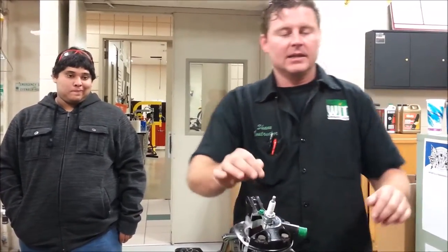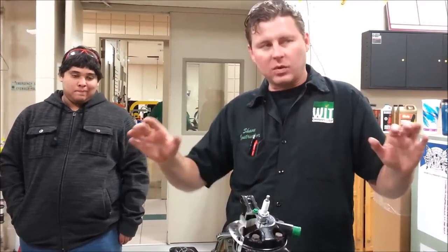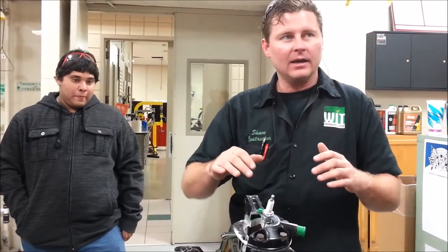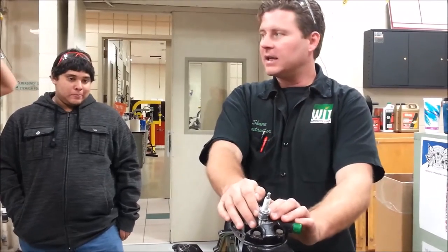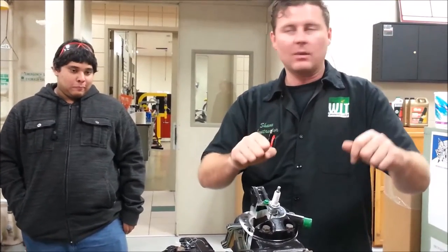So what I started to do is torque spark plugs. If I'm turning it by hand and it feels rough or bad, I quit. I'm going to clean the threads and then go back. If I'm in a problem area and I'm supposed to torque it to, say, 18 foot pounds, I'm going to torque it to 10, then to 15, and then work my way up.